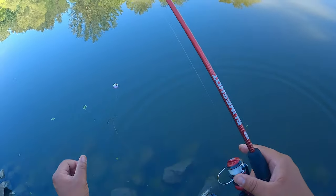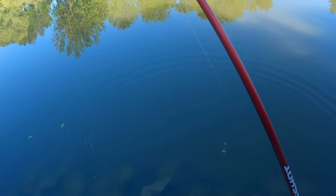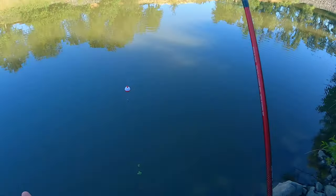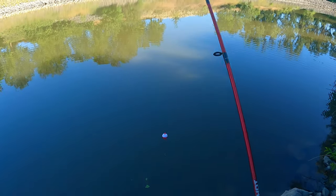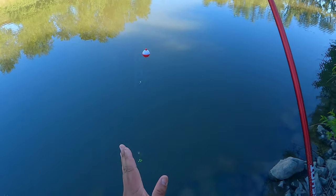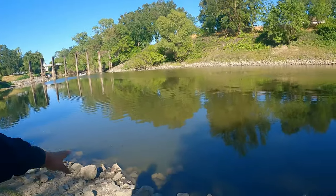The Zebco Slingshot, man. Telling you, it gets it done. And this is two-pound test. I do have an ultralight pole that I could enjoy that fight a lot more with, so I think we're going to switch this rig. Couldn't help but see all those bubbles, and that let me know just seeing this rock structure that there were bluegills around.